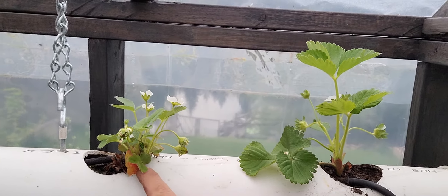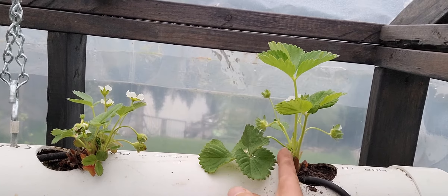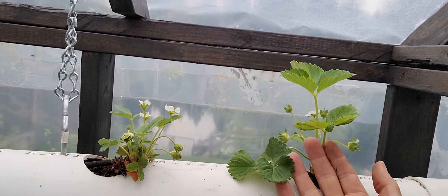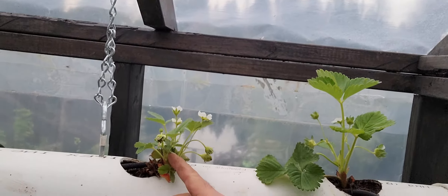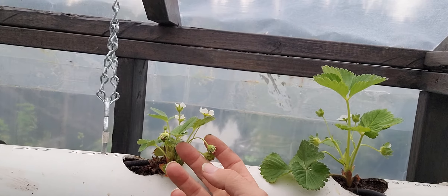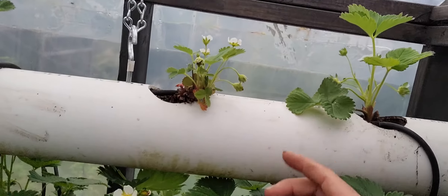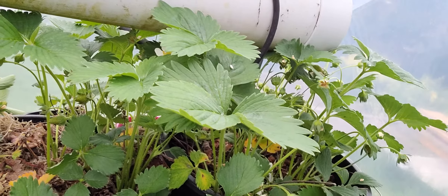Here's one that's been in the pipe for over two years, and here's one for two weeks — look at that difference! It pays to plant new strawberry plants probably every one to two years, because they get root-bound or just get old and produce less. This is probably the last season for these little guys — I'll replace them with ones like this. And check out the potted strawberries too!